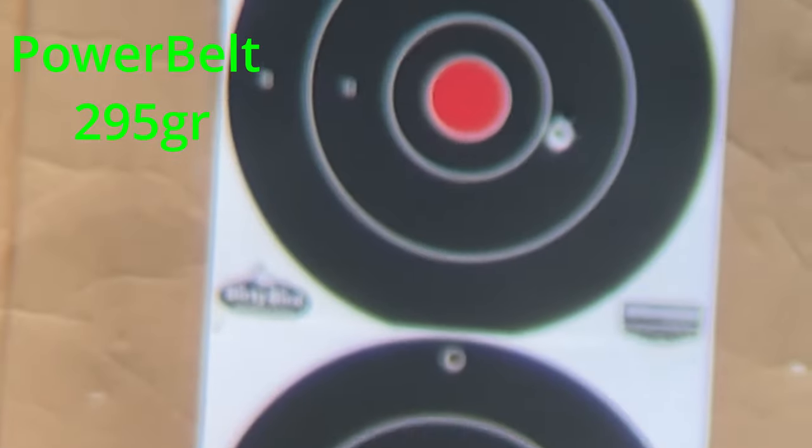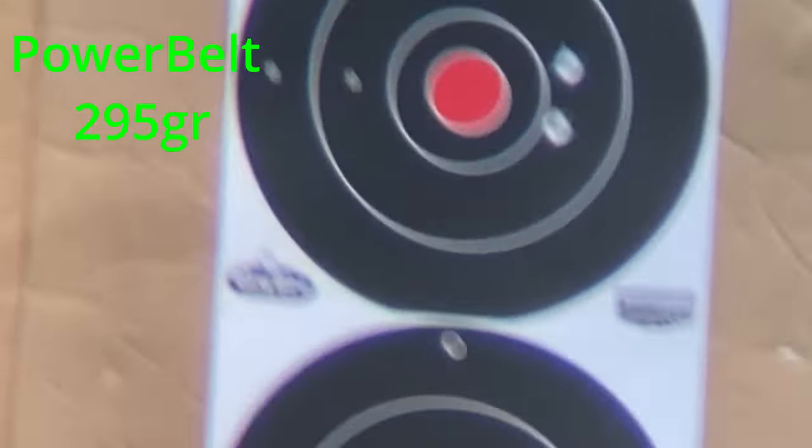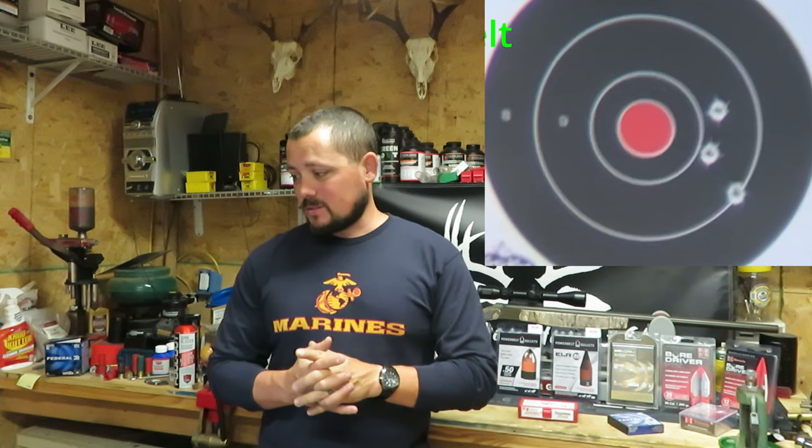Let's see what the 295 grain Coppers do. That one actually came in at a 3 inch group — not awesome. So far we're dealing with 2 and 7/8ths, 2 inches, and a 3 inch group. Not a whole lot of fireworks right now from the Triple 7 Magnums.